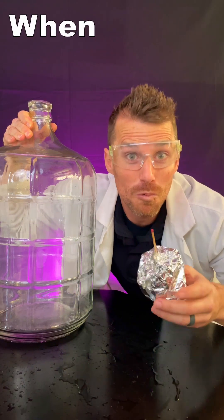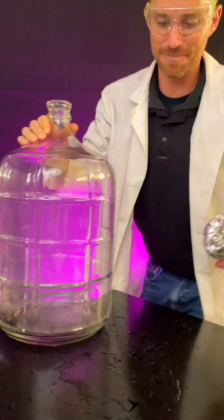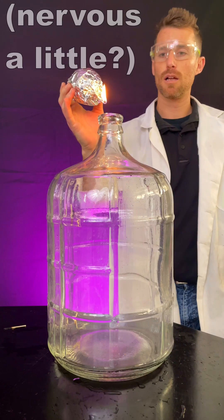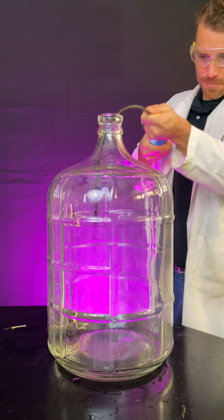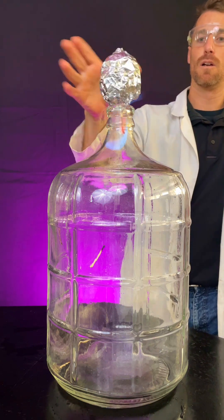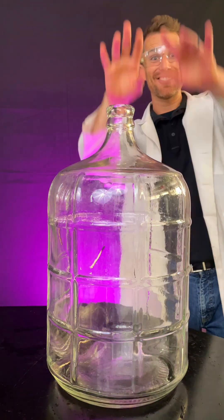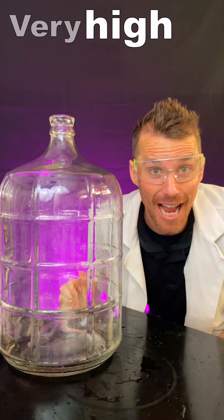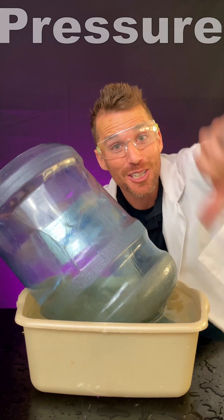So what happens to the pressure when the whoosh bottle's on fire? The fire gives us a pretty big hint, and the sound. It flies away. So what did the pressure do? Very high pressure shoots the air out of the bottle. When the fire's gone, the pressure goes way down.